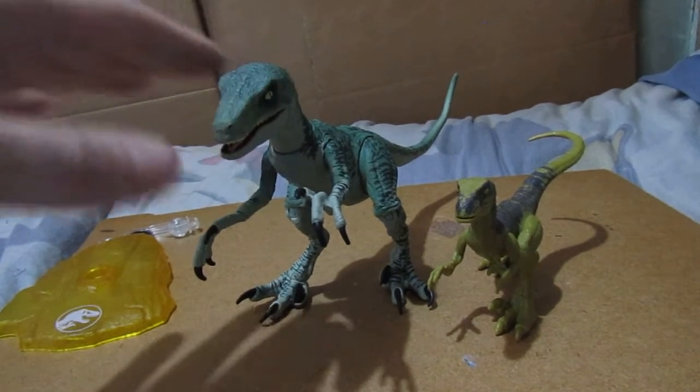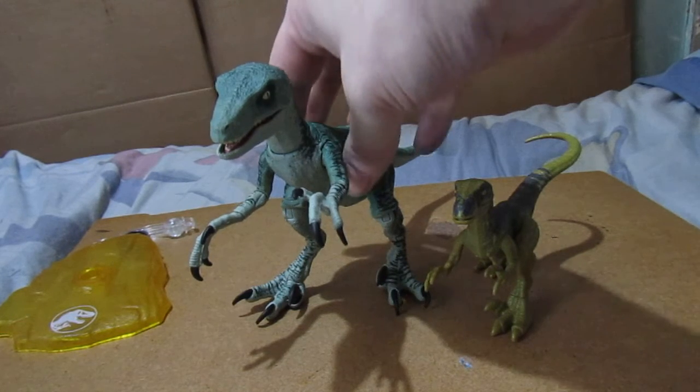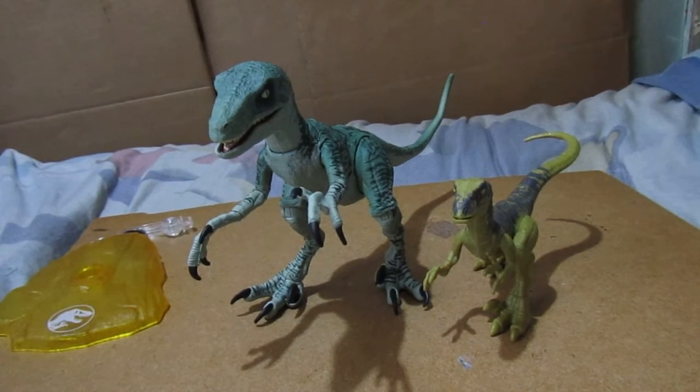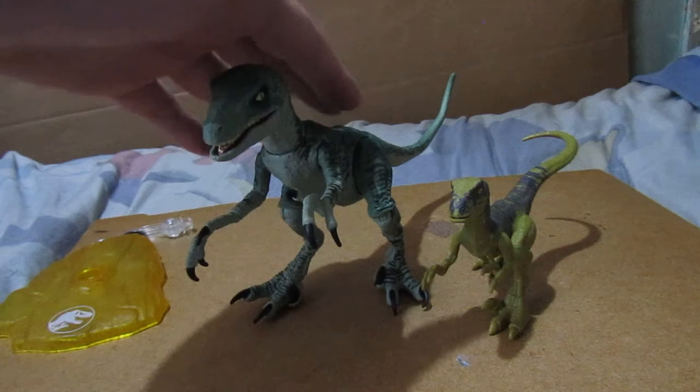This is the first time I've bought one of these. I may get the set of Raptors, including the big one, and maybe a couple of Lost World Raptors as well. This is a new type of figure video for me to do.